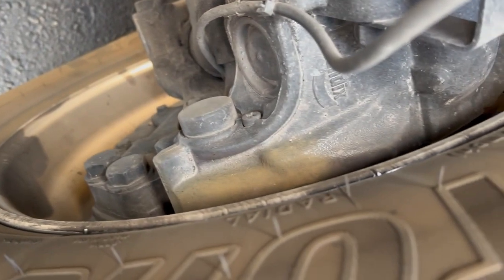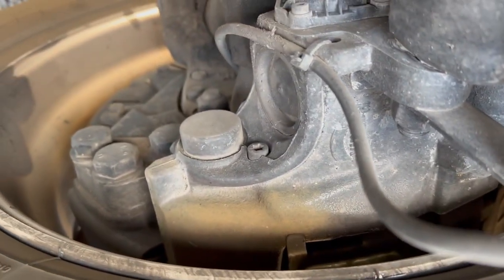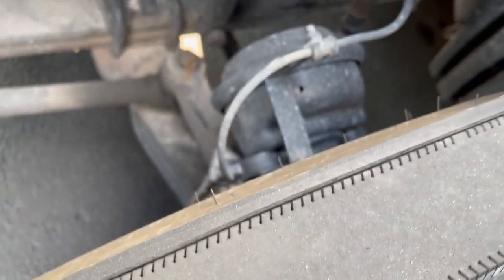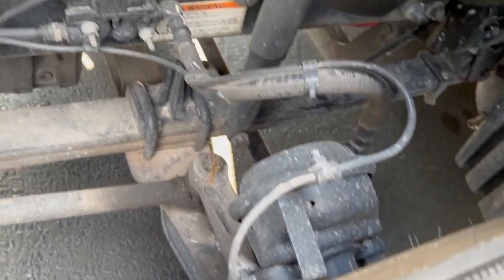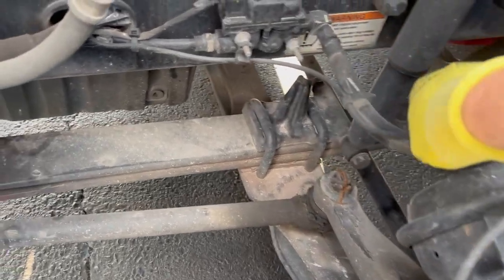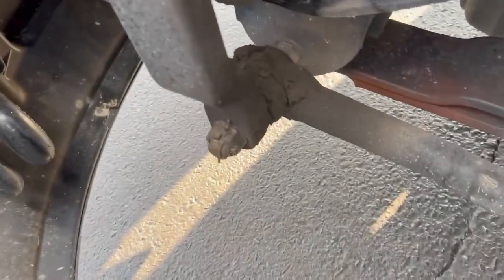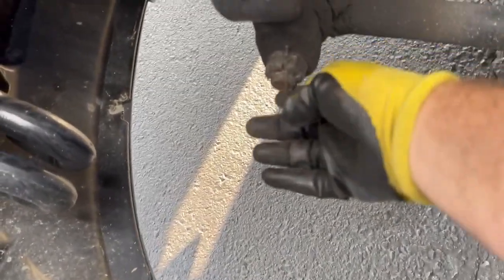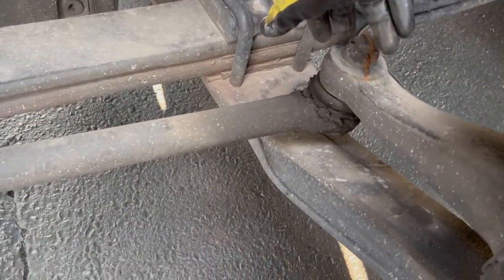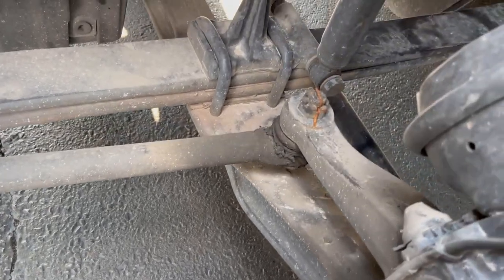These disc brakes are really hard to check visually — it's very difficult to see the actual meat on the pad. When you get your wheels rotated, that would be the time to make sure you've got plenty of meat on there. Checking our airline hoses and all of our joints, making sure all the pins are in place. This one's a little rusty — just surface rust — but I'll probably have them replace that next time I'm in.